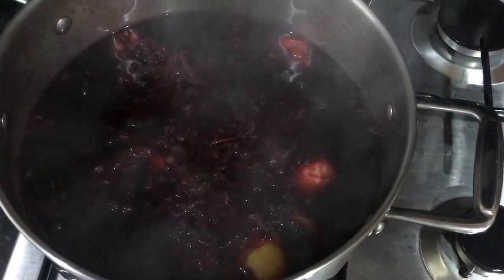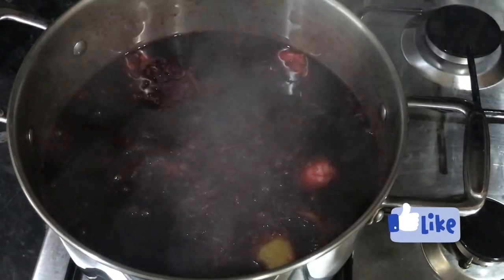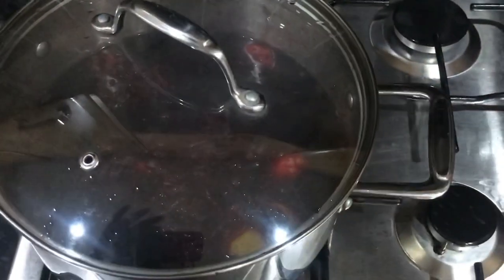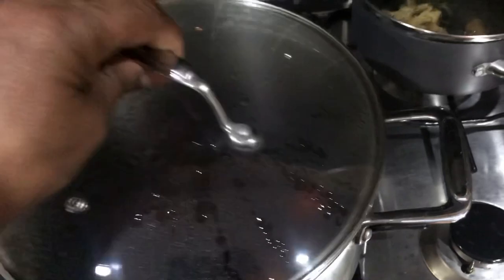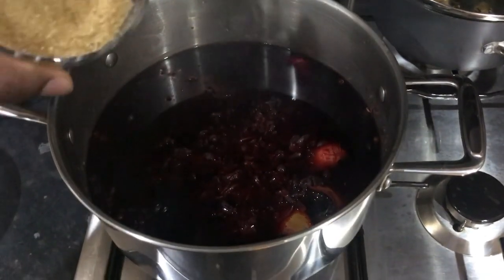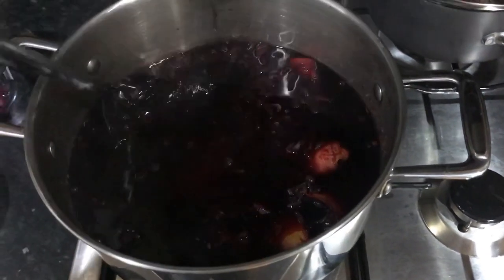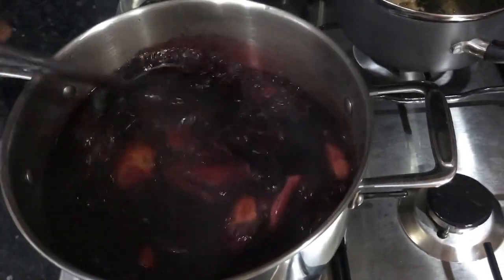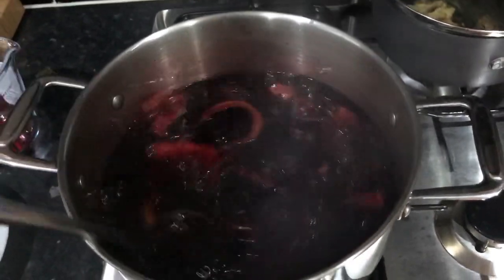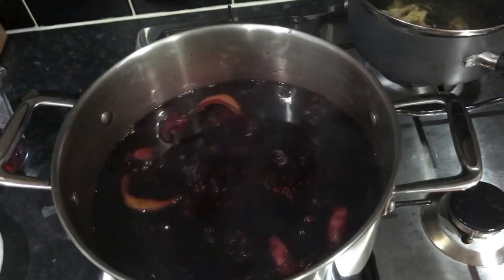I'm going to let this cool for around one hour. After about 25 minutes of cooling, I'm going to add in the sugar. I put in half a cup of brown sugar — you can use white sugar or brown sugar, whichever you prefer. Just give it a stir, put the lid back on, let it cool down a little more, then strain it off. I want everything to cool down before I put in the rum and the red label wine, because I don't want to add them when it's hot.